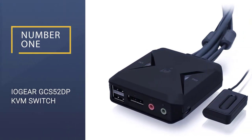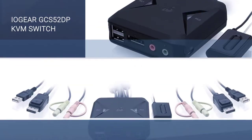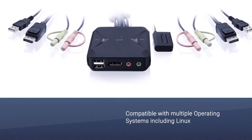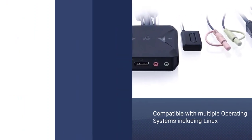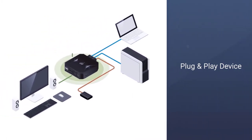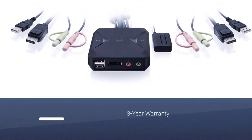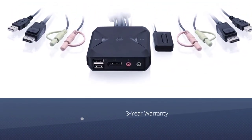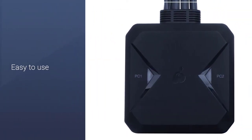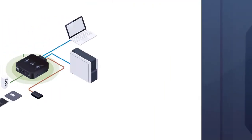Number 1: IOGEAR GCS52DP KVM Switch. If you are looking for a KVM switch with most of the basic features at a competitive price, then you need to consider the IOGEAR GCS52DP. The design and finishing of the box are compact, aesthetically appealing, and minimal. It is compatible with Unix, Mac, Linux, and Windows operating systems, meaning you can even use this KVM switch with SBCs including Raspberry Pi and Arduino.